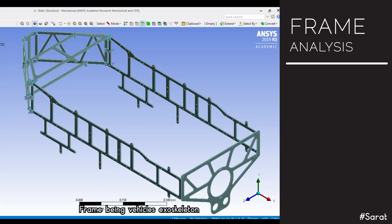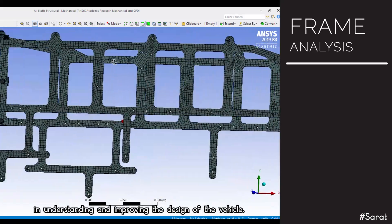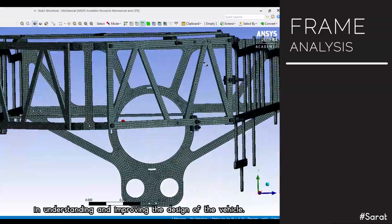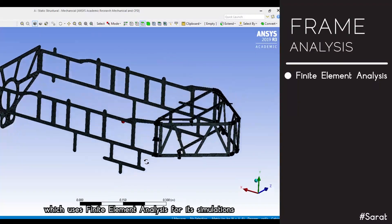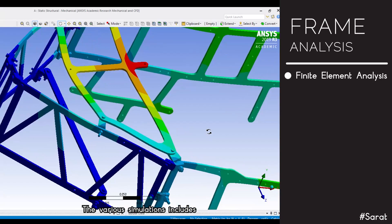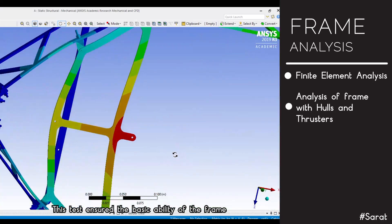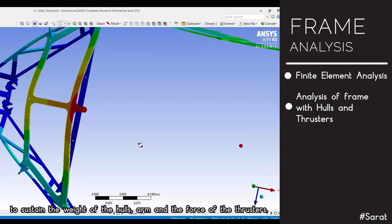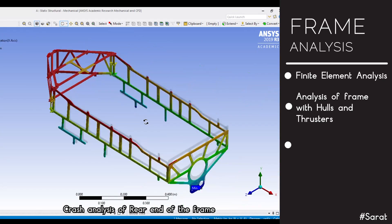The frame, being the vehicle's exoskeleton, requires frame simulations that play a crucial role in understanding and improving the vehicle design. We performed various simulations in ANSYS, which uses finite element analysis. The simulations include frame weight, hulls, and thrusters, ensuring the basic ability of the frame to sustain the weight of the hulls, arm, and the force of the thrusters.